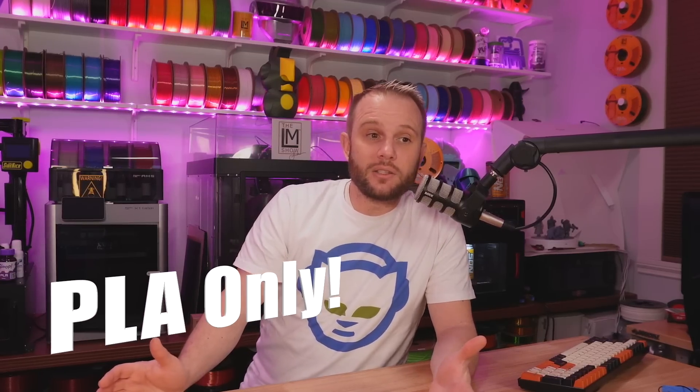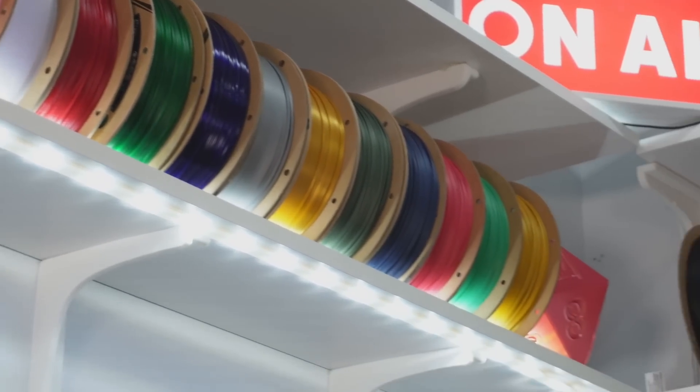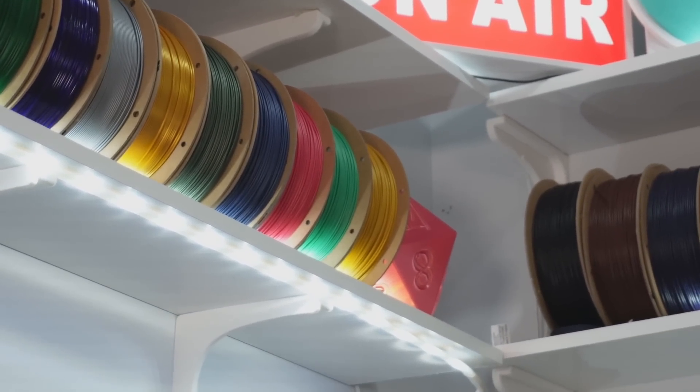It is PLA only, and some people visiting our live Twitch stream did say they kind of wish it could print PETGs or other filaments. I don't have any technical reason it wouldn't be able to print PETG — I just haven't had time to do it. I want to jump into the Ren Color Slicer, create some PETG profiles, and just see what happens. PETG has a lot of really fun colors and translucence that would be cool to mix with. Maybe look for that in some future content.